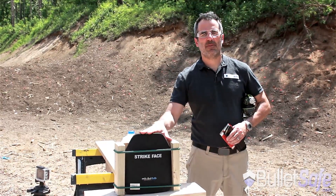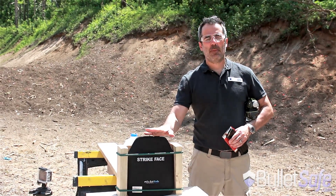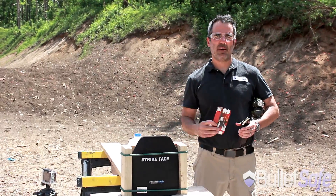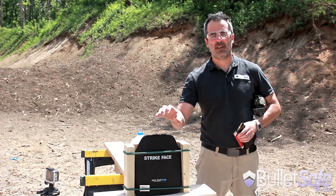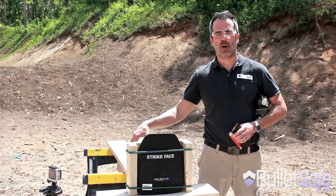This is the BulletSafe Level 4 in conjunction with our vest ceramic plate, but a lot of people have asked us to show it by itself. We've got some Federal Ammo 55 grain .223 rounds. We're going to shoot as many of them as we can into this plate until we penetrate it and burst this jug of water.